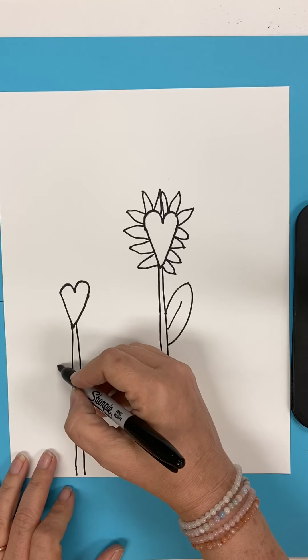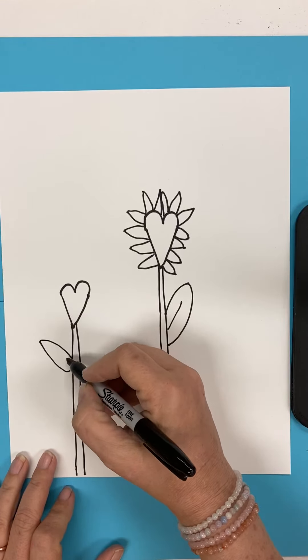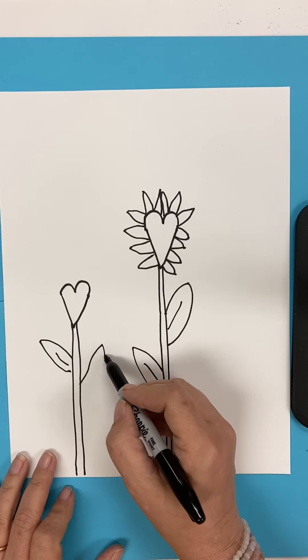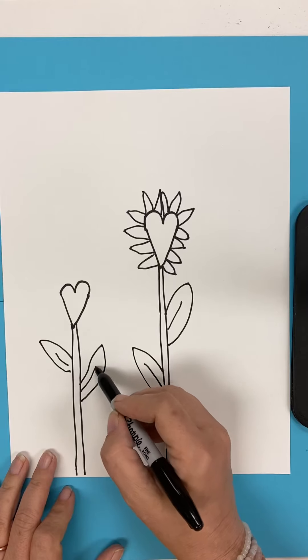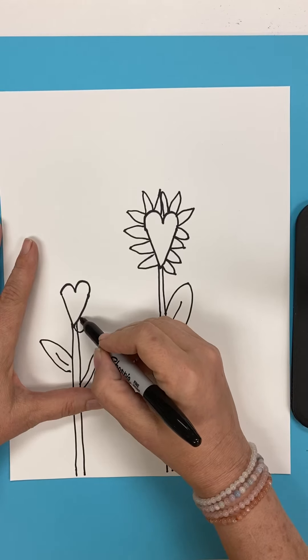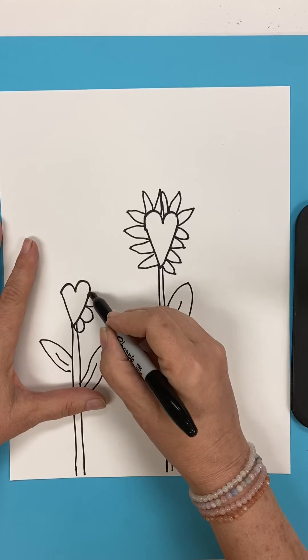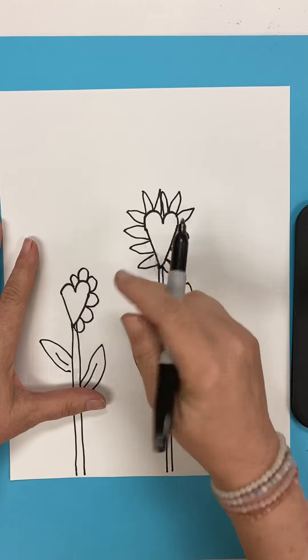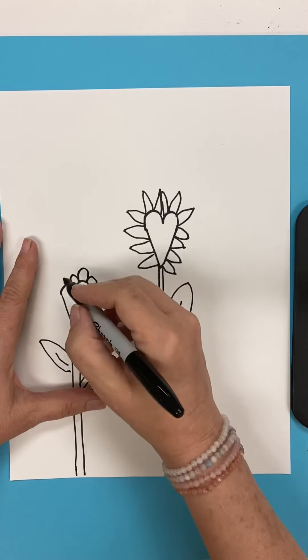And we're going to make our leaves come up a little bit differently, just because that makes it interesting. Everything isn't the same. And then I think I'm going to go ahead and do the rounded ones on this one, just to show you. But you can choose this kind or that kind. It's your choice.